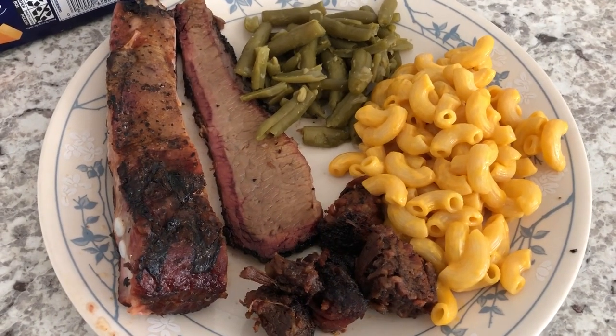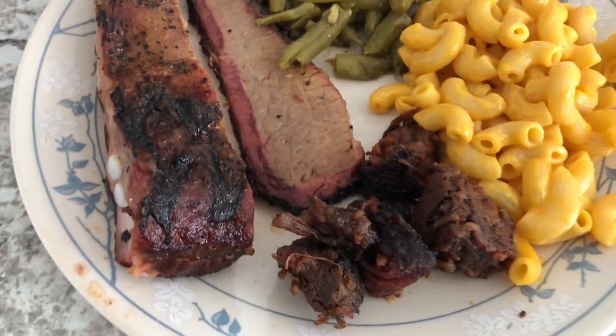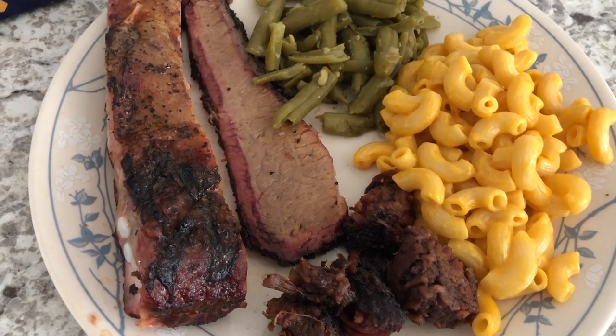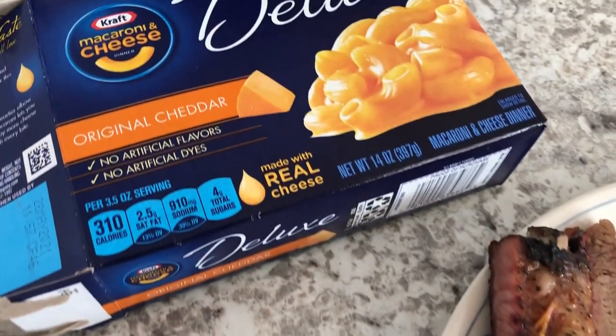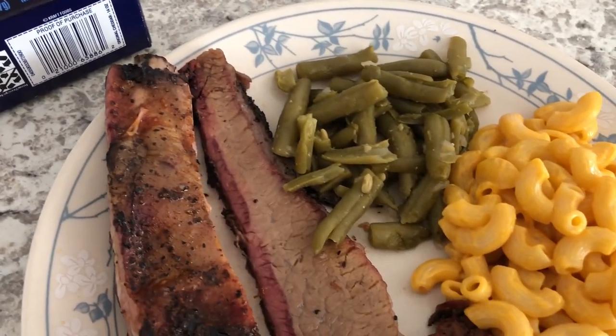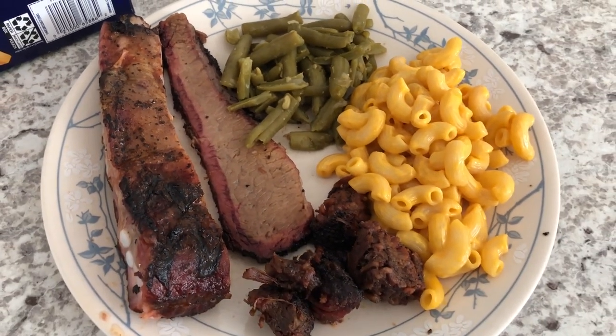Hey guys, so for dinner tonight we are having ribs, brisket, and burnt ends from a barbecue restaurant. I made some quick and easy Kraft macaroni and cheese to go with it, and also some canned green beans. Quick and easy meal tonight, and we'll see you guys next time.